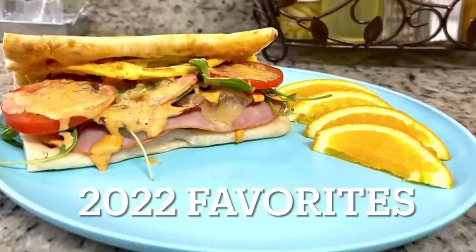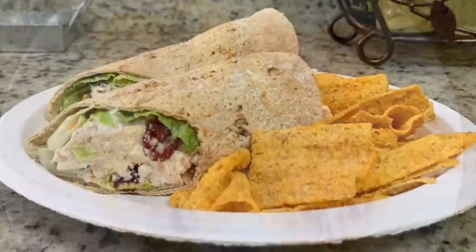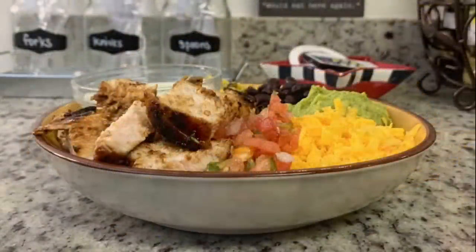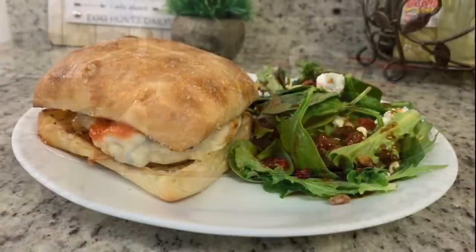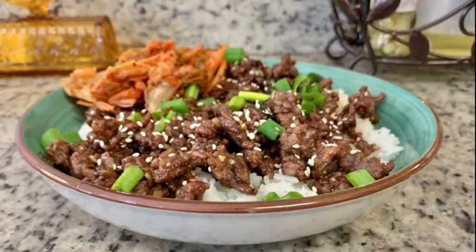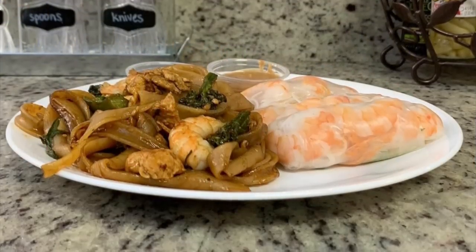Hi, I'm Megan, and welcome to my kitchen. Today we're going to go back in time a little bit and I'm going to share with you our favorites from 2022. I stuck with things that were new to us this year, things that we tried and fell in love with. I've got a couple breakfasts, a lunch, and a few dinners to share with you.